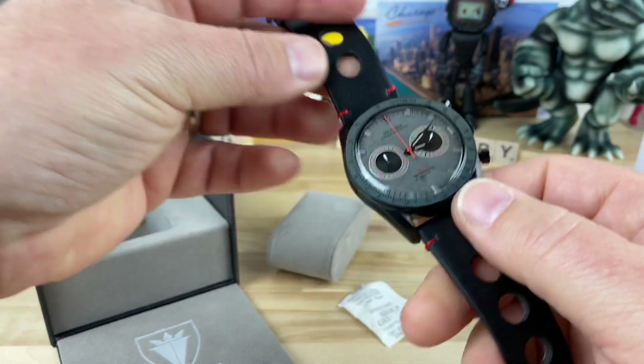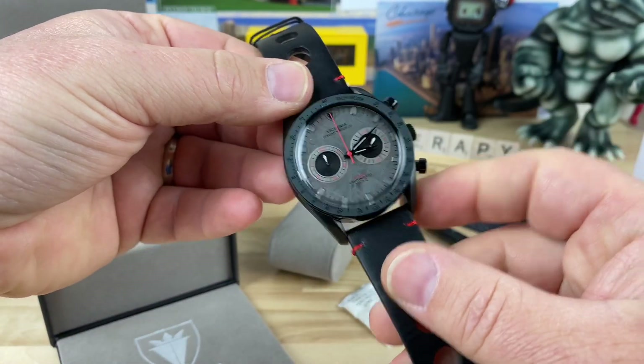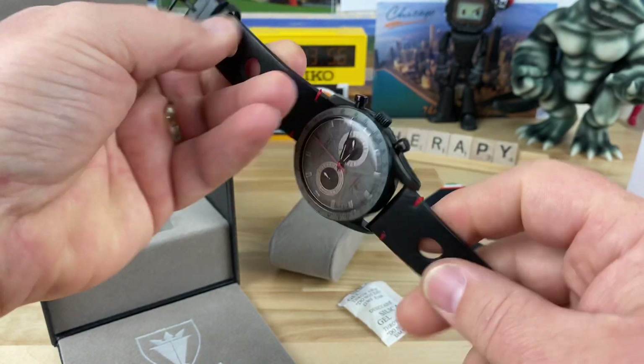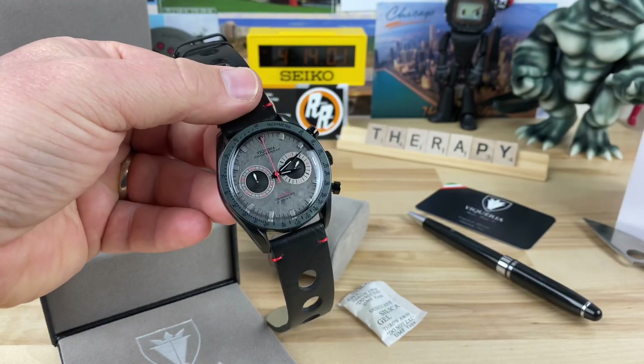Big thanks to Vicuria for sending this guy over. I'll do a full video on it as soon as I can, but I just wanted to get this unboxing out there for you guys. Thanks for watching, I'll see you on the next vid. Bye-bye.